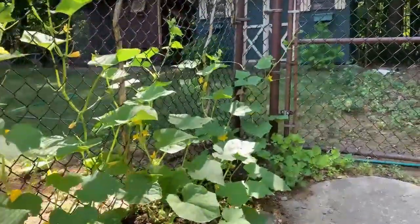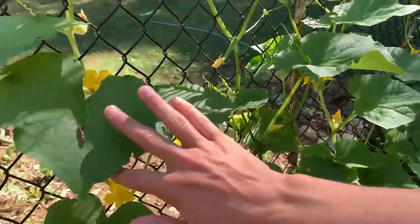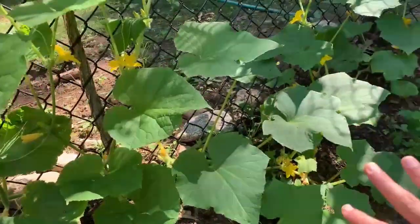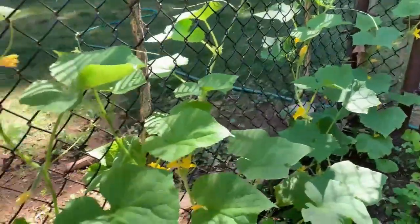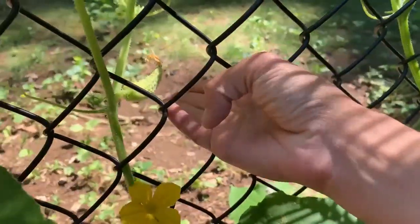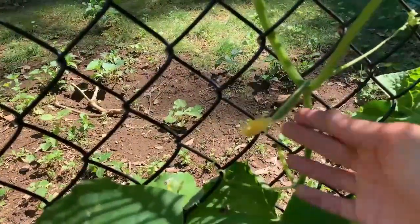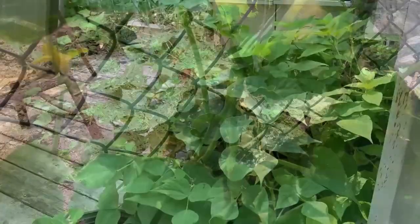My cucumbers over here are actually doing really well — I think they look better than the ones in my garden. I'm wondering if the fact that my cucumber seedlings in the garden weren't doing well is kind of a blessing in disguise, because I would never have planted cucumbers over here. Basically I started extra seedlings, and I just had to find something to do with them, so I planted them along this chain link fence. Look at how good they are doing. This one looks like a silver slicer. That one might be a china jade because it's kind of long — and it's definitely a china jade because you can see another one of the fruits down here, it's long and skinny.